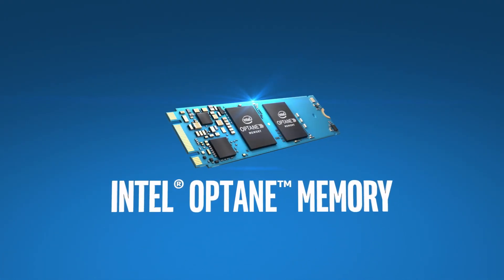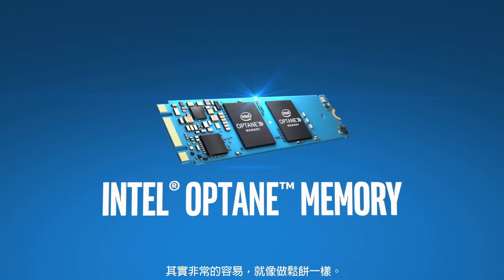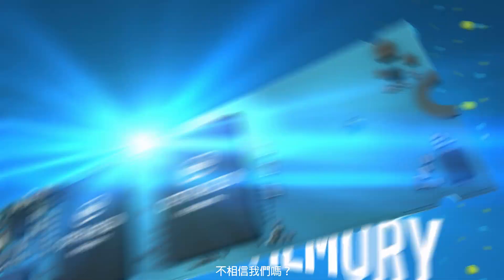Understanding Intel Optane memory is as easy as making pancakes. Don't believe us?